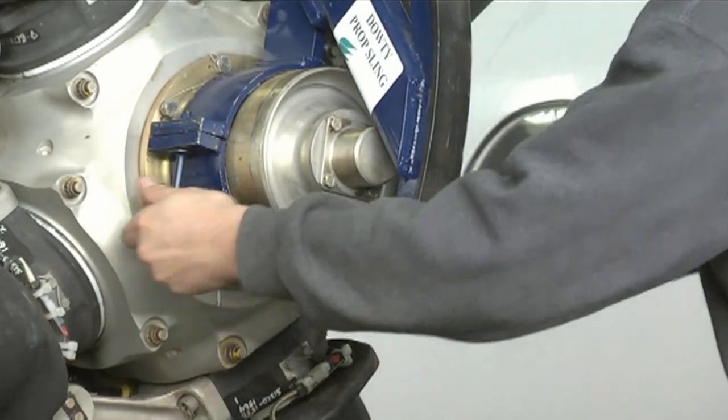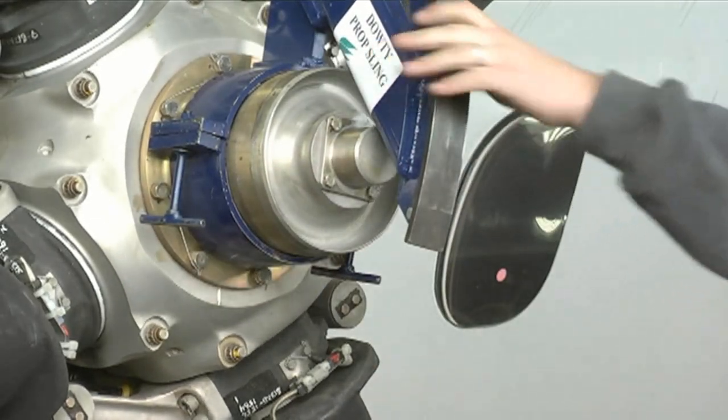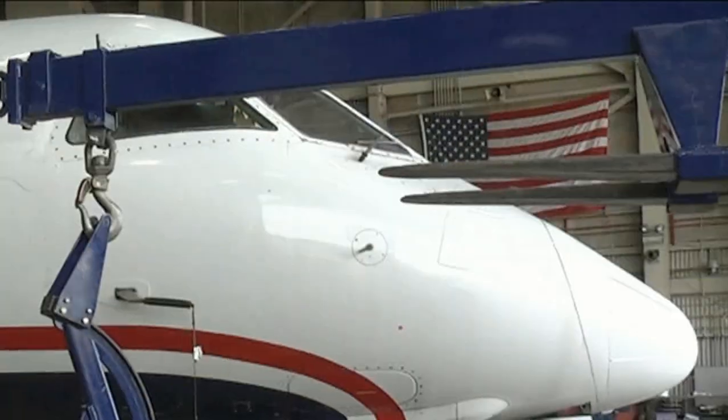CAUTION: Do not use excessive force to tighten the T-bolts, as it is not necessary.